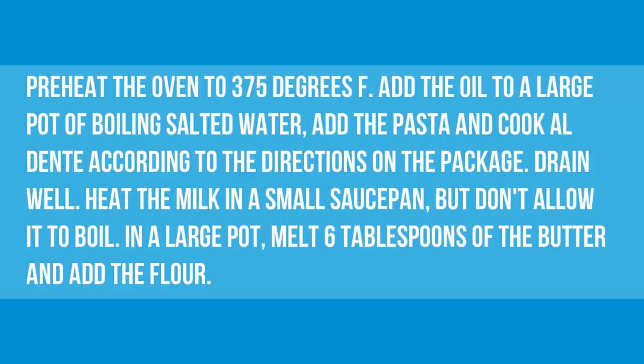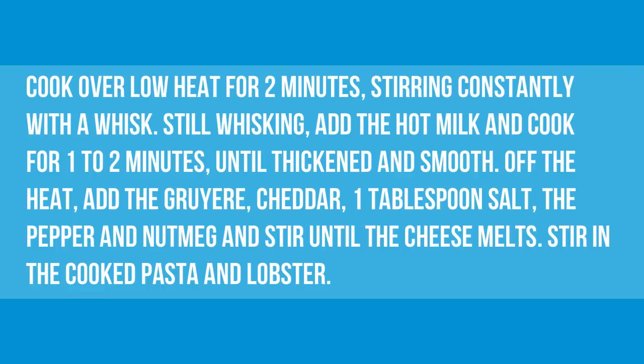Heat the milk in a small saucepan, but don't allow it to boil. In a large pot, melt 6 tablespoons of the butter and add the flour. Cook over low heat for 2 minutes, stirring constantly with a whisk. Still whisking, add the hot milk and cook for 1 to 2 minutes, until thickened and smooth.